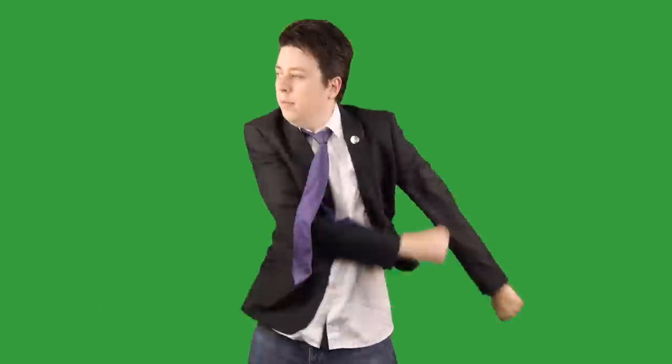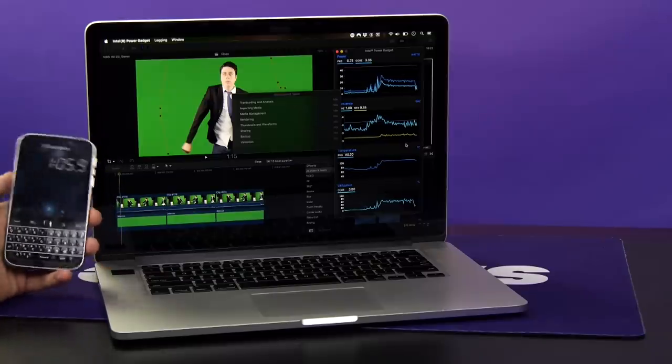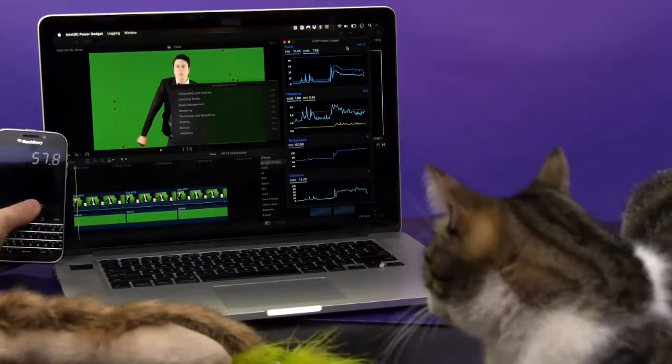I also rendered a clip of me flossing maniacally. Before the repair, that would process in 1 minute and 6 seconds, but after just 58 seconds. And the timeline performance is way better.